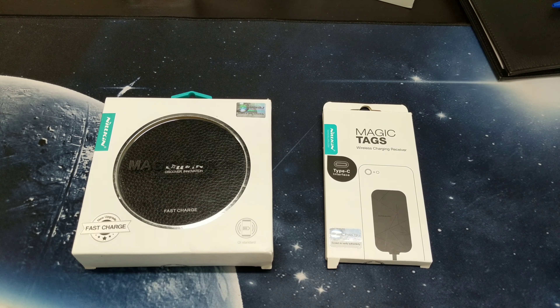I know you guys have been complaining that the Pixel 2 should have had wireless charging. Well, bam, now it can.